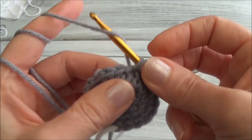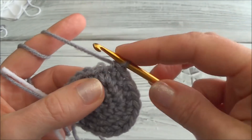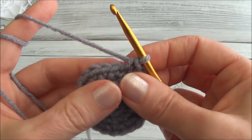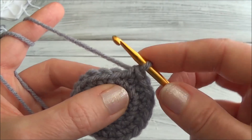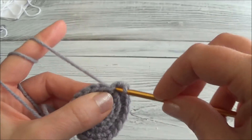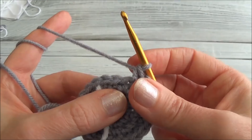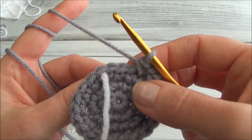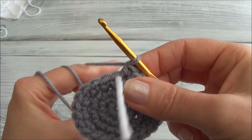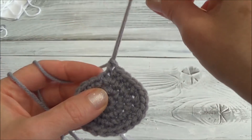Go ahead and put two single crochets in each of those three stitches: one, two, three, four, five, and six. Two single crochets in the next three stitches — go ahead and put two single crochets in each of those three stitches. Now one single crochet in the remaining four stitches. When you land on that marker you'll be putting in a single crochet. Done row four and now we have 24 stitches around — move that marker.